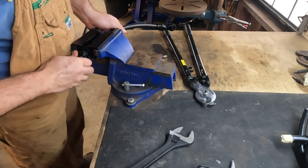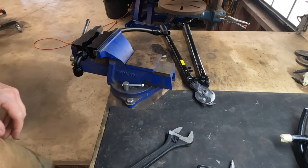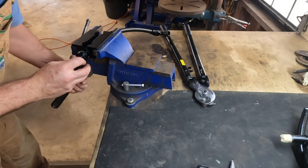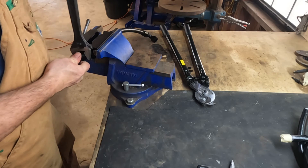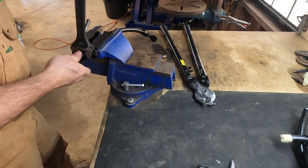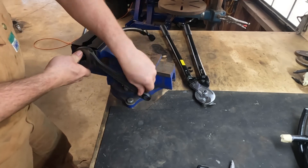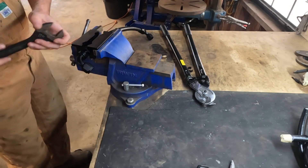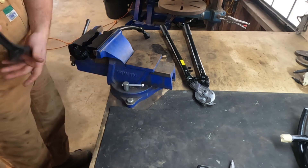Slide it all the way in until the threads engage between the two parts. Put just a couple of drops of lubricating oil on there, then exactly the same as last time — push it in and gently rotate the nut until the threads engage. Once it's engaged you can just run it all the way in.